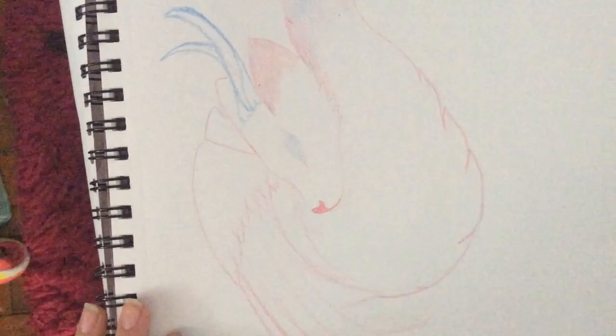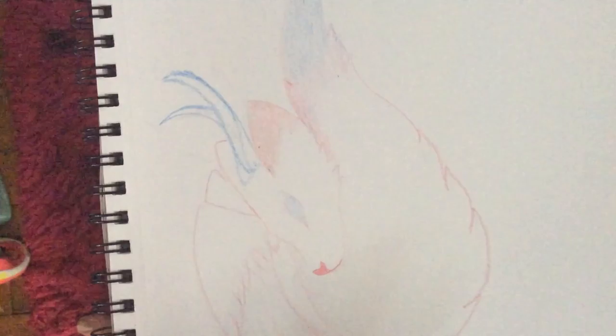This one I did a watercolor on, but I stopped because I messed up at the horns and couldn't erase it. I made it pink, and I'm not a huge fan of pink — I actually hate pink.